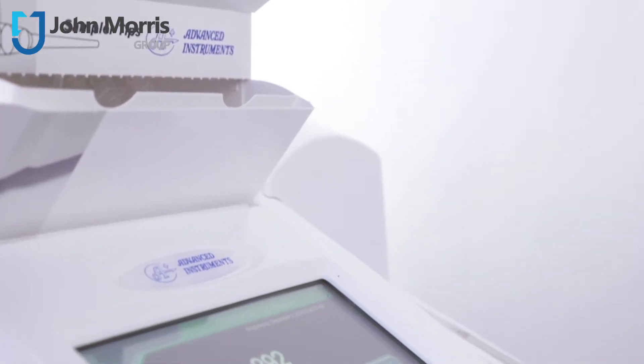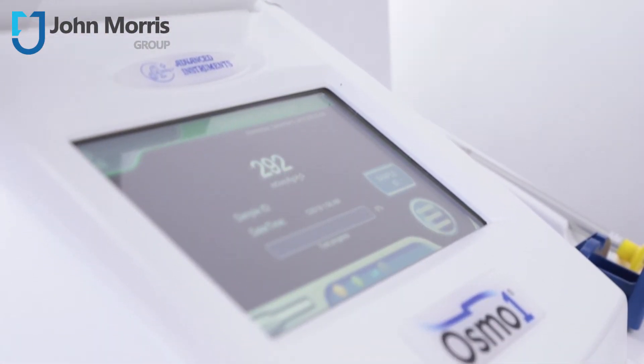Hi, I'm Andre from the John Morris Group, and today we're here to talk about the latest osmometer innovation from Advanced Instruments — the Osmo One. The Osmo One from Advanced Instruments is perfect for aqueous samples in clinical laboratories that test small sample volumes.